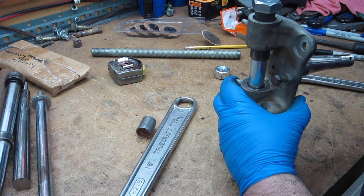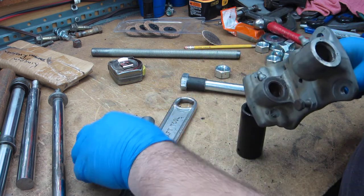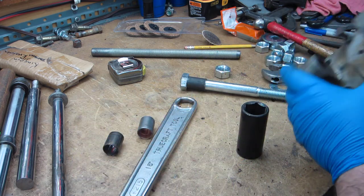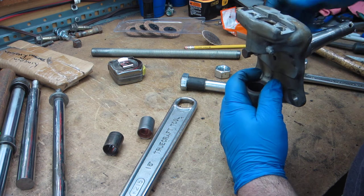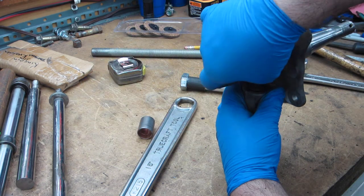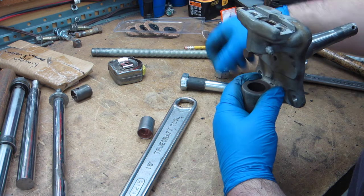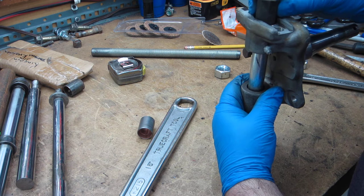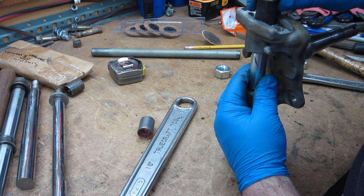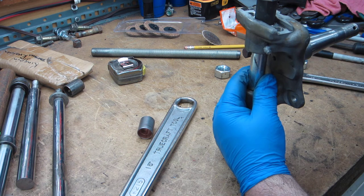I've got it sitting on the socket there to take the end of the bolt coming in, and that'll work that way. Let's try that without it - just a lot more slop there, but I can kind of hold it. This would be one dirt cheap bushing press if this actually works.